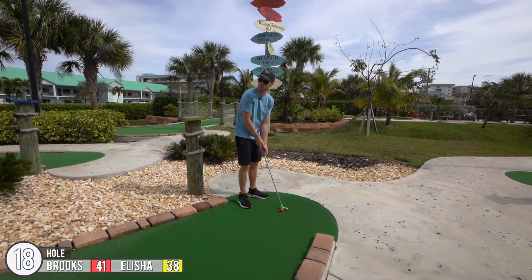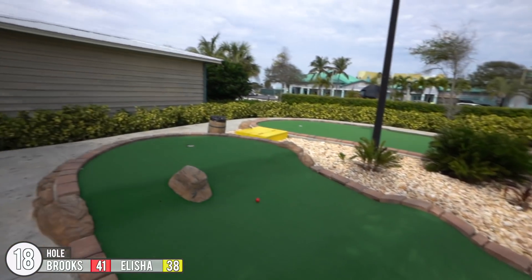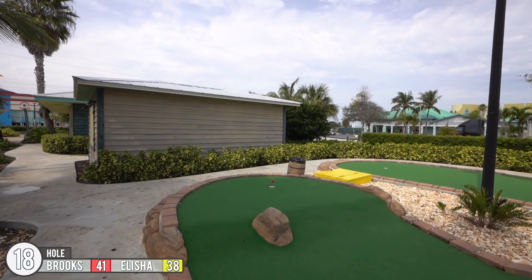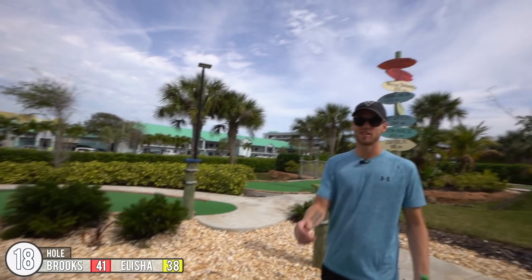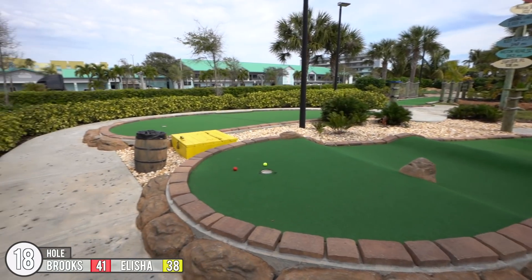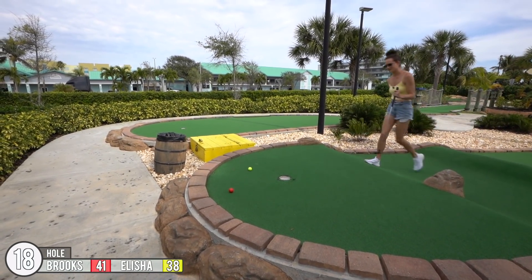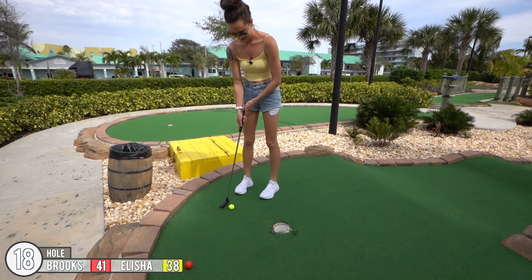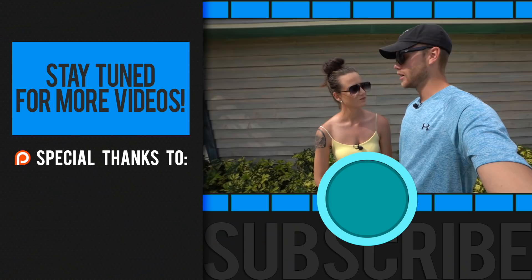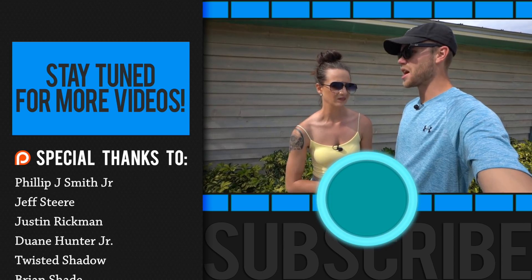Still three for both of us. Alright, last hole time — over the hump, and hopefully it makes it up the hill and doesn't roll back. Oh! I mean I'll still take it, but that got really close for a hole in one there to finish it. There we go. That was a good time — a little bit tougher than the other side here, but both courses are really fine.